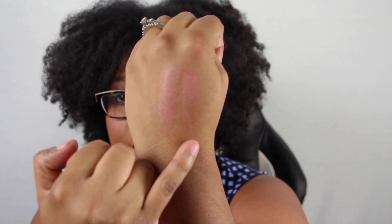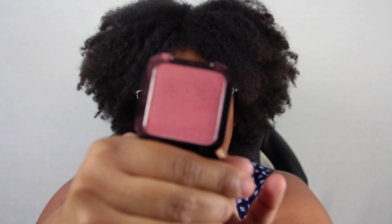I also hopped over to Ulta and got the NYX high-definition blush. I wanted something a little bit more pink. The color is called Intuition. That is actually what I'm wearing today — Intuition underneath the Opal highlight. This one is definitely more pink. So that's the Intuition and that's the Spiced Cider — you can definitely tell the difference. Very, very good.